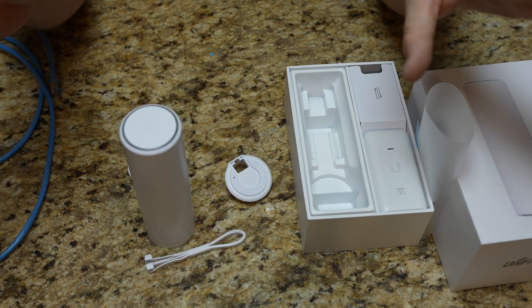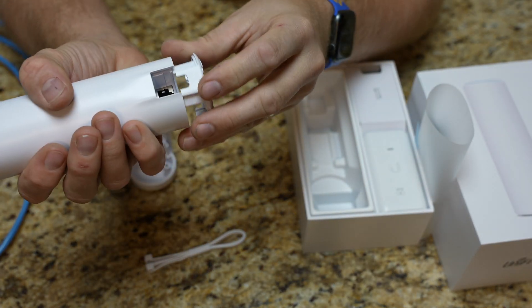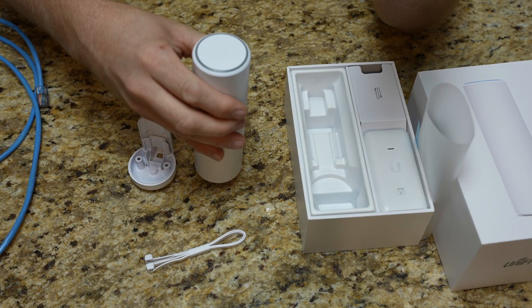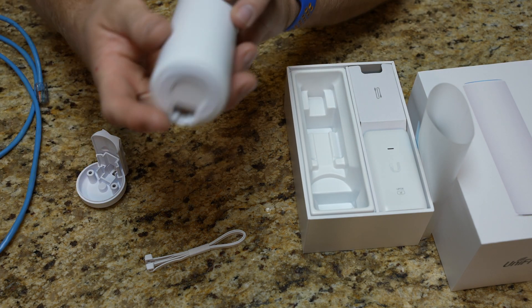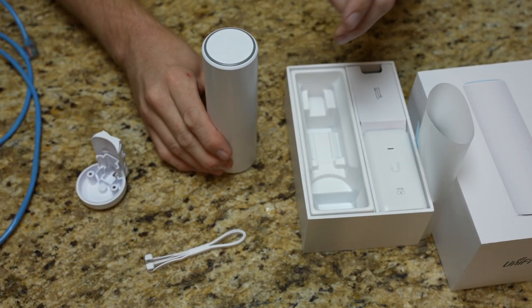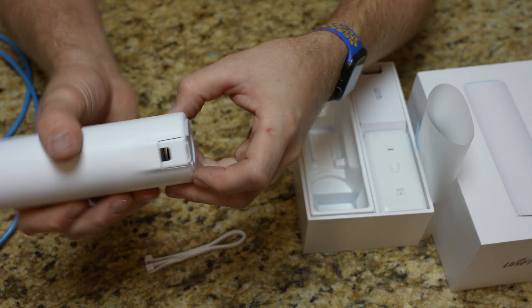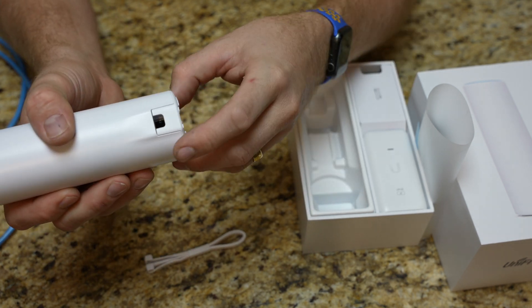A couple more points before we do. A couple things I noticed: the foot that was in the unit when we pulled it out is for a desktop surface — it has a nice rubber foot so it's designed to sit without scraping. So that's what that is. It does have the openings for the cables, both bottom and back.